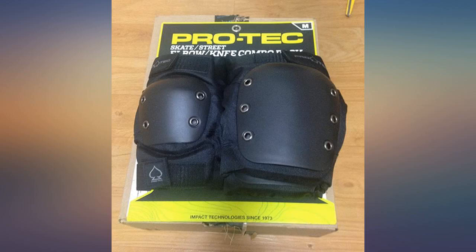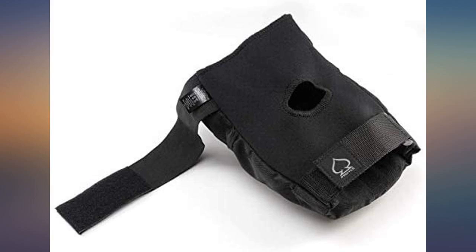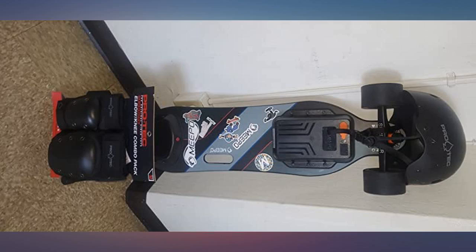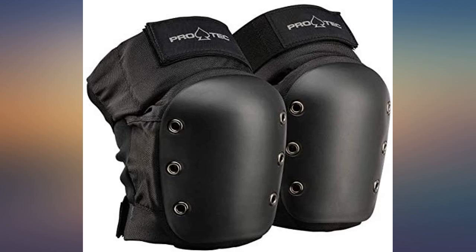As far as I can tell from the research, there are very few pads on Amazon which actually fit an adult, and these are the only ones at a reasonable price. I have used them every day this week with no issues. I'm 47 and riding an all-wheel drive super aggressive electric skateboard.